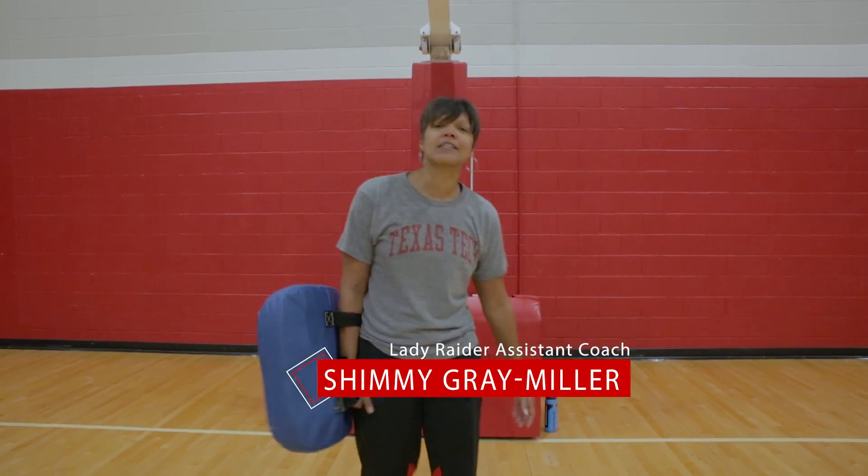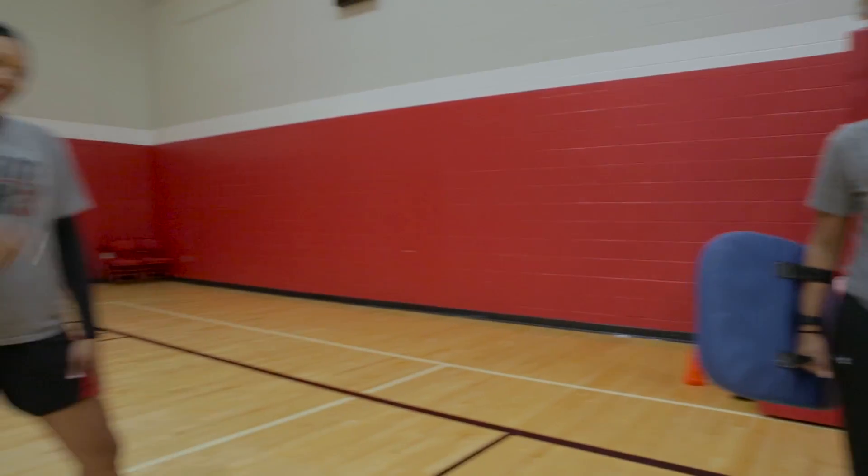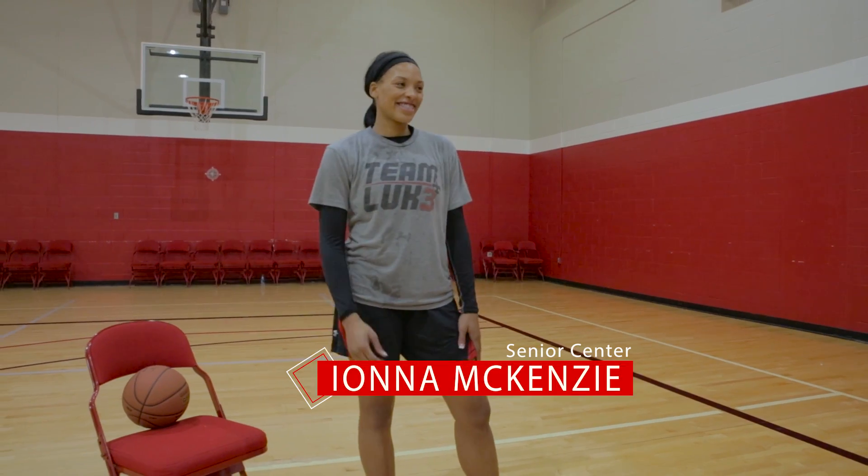Hello, Lady Raider Nation. This is Shimmy Gray-Miller, and I am here with senior Ayanna McKenzie, and we're going to demonstrate this week's drill of the week.